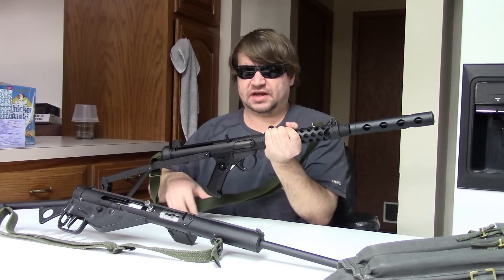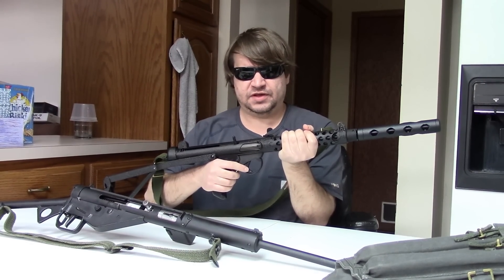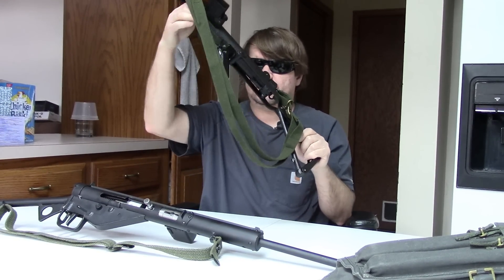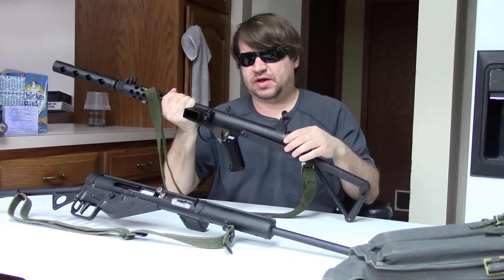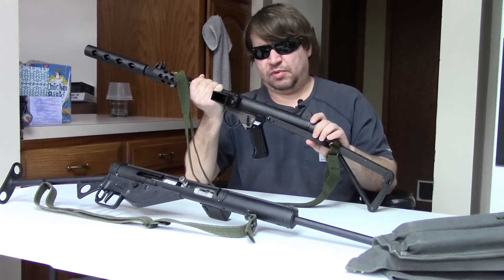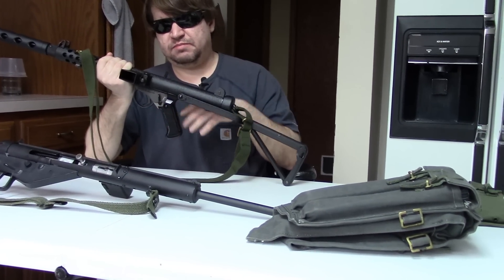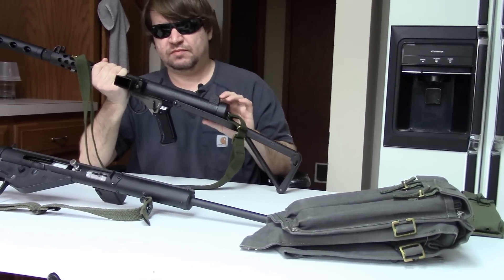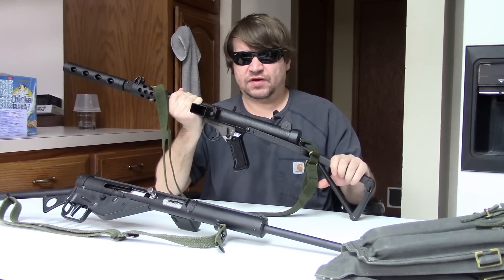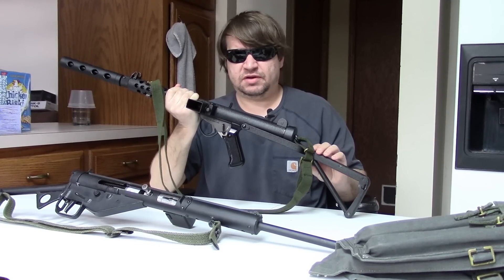Hi, this is Nisha and today I felt like revisiting one of my frankly favorite submachine guns — or in this case a semi-auto carbine from the 80s. This is a gun you've seen in multiple videos. This is my British Sterling Mark 6 9mm carbine, made in Dagenham, England by the original Sterling Armaments, which is no longer in business. This is frankly a very rare carbine but you really don't hear much about it.